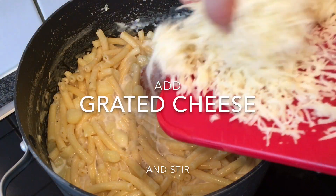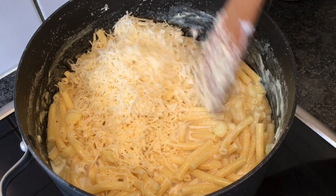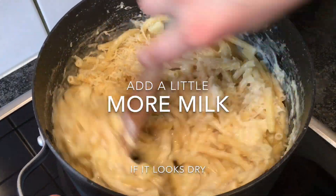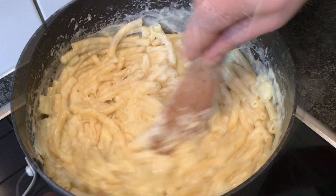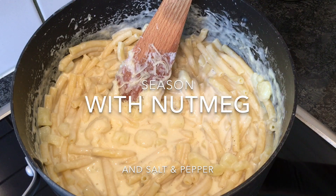Now I'm going to add the cheese. You want to give it a good stir. If it's looking a little dry, just add a little more milk or water. Then you can season it with a little salt, pepper, and nutmeg.